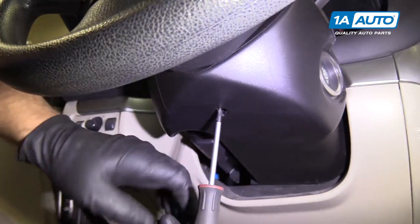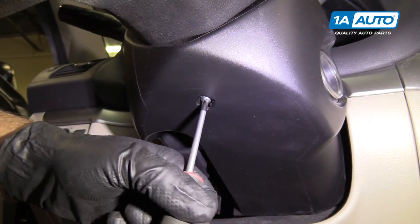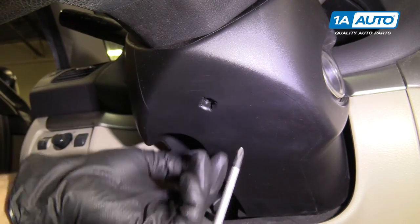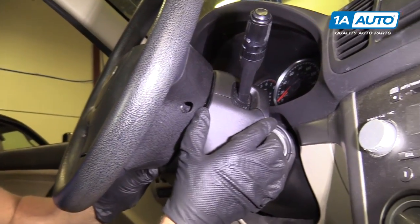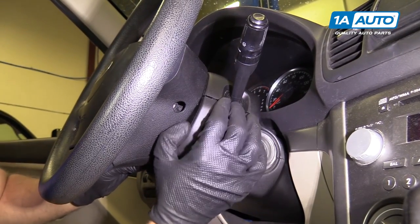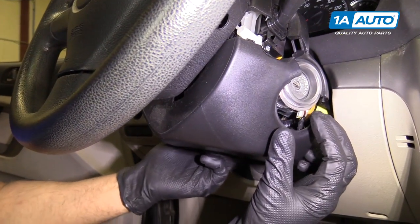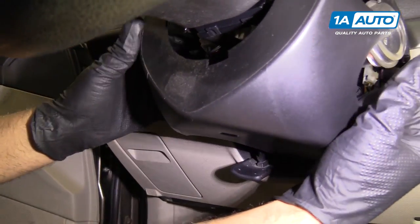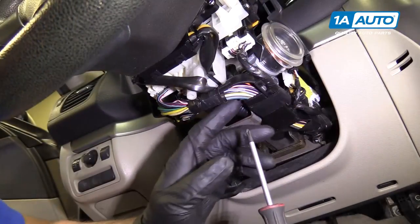There's a Phillips head screw right here. We're going to take a Phillips head screwdriver, take this screw out, and grab this panel with two hands and pull down. Then I'm going to pull this release — the adjuster for the steering column down — and then pull this panel out of the way.